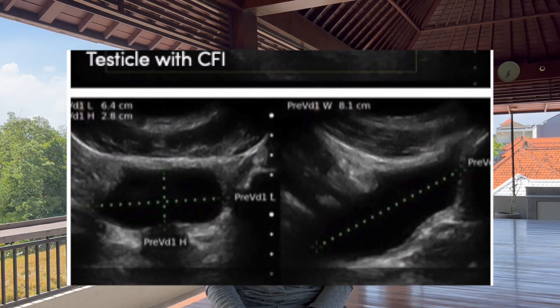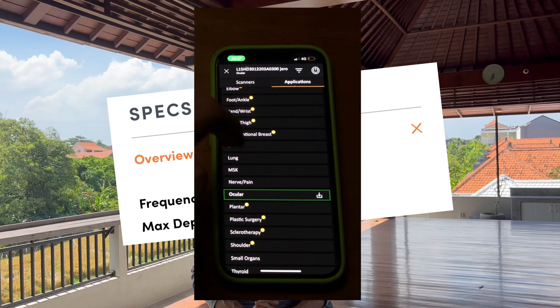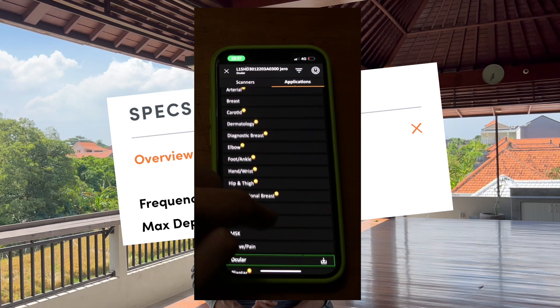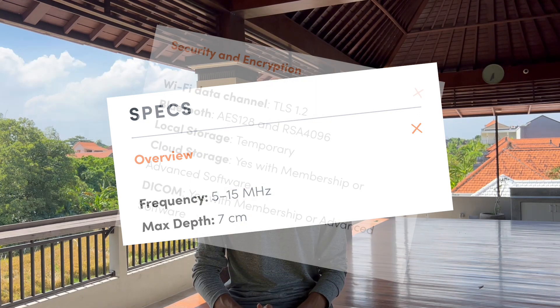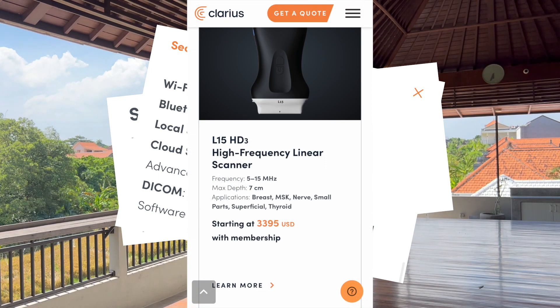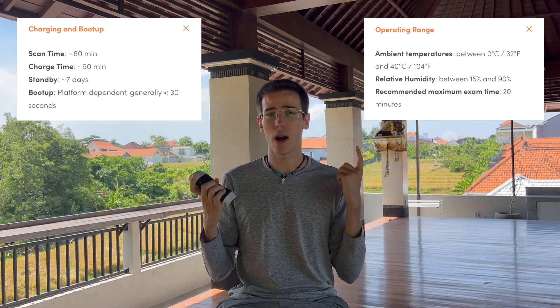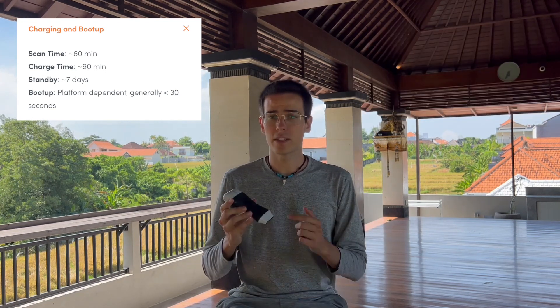The ultrasound frequency ranges from 5 to 15 MHz with a max depth of 7 cm. The L15 standard clinical presets are Musculoskeletal, Lung, Nerve, Pain, Ocular, Small Organs, Thyroid, and Vascular. It has HIPAA-compliant cloud storage and DICOM, unlimited users, and different packages available for different specialties — I'll discuss further when talking about the price. The battery lasts up to one hour, though not non-stop, and depends on conditions; for example, heat reduces scanning time. It can be charged to about 50% in half an hour.